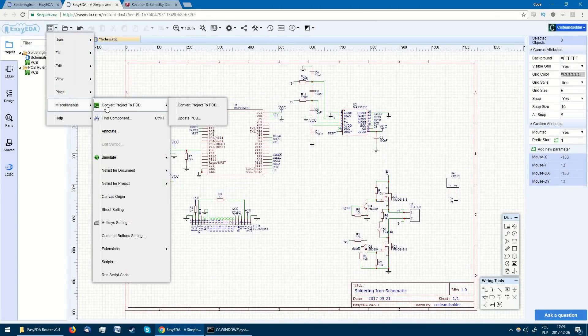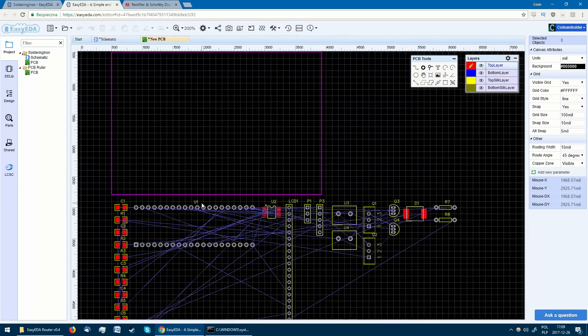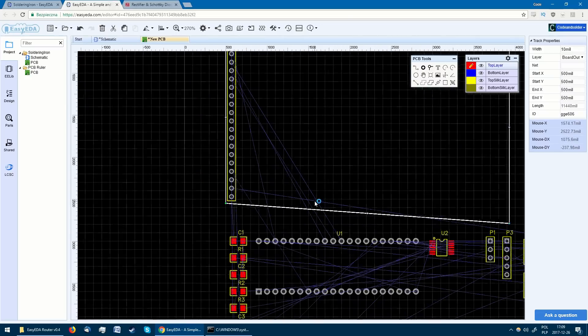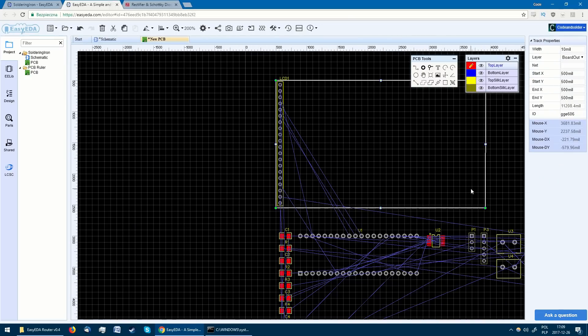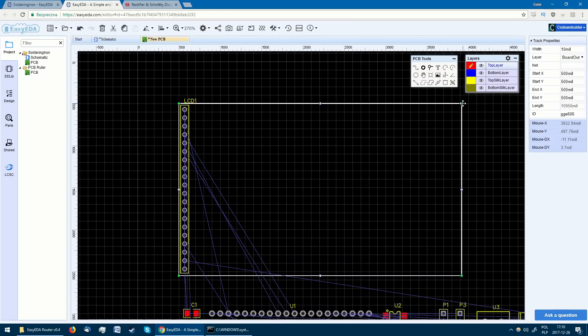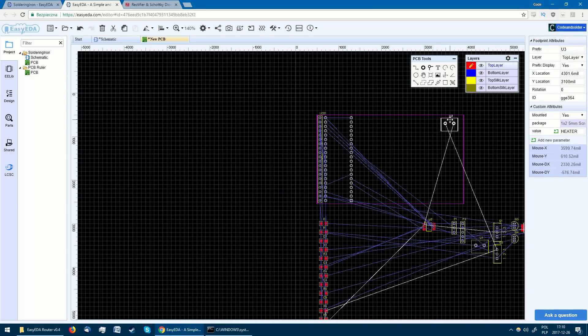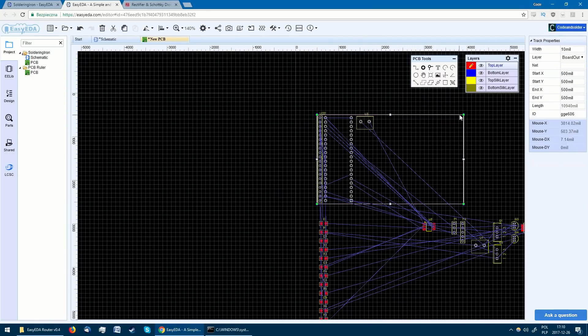After that is done, we can save the changes and convert the project to a PCB. I decided to make the board small to make mounting it in an enclosure as simple as possible. On one edge I placed the LCD connector, next to it the Maple Mini module, and finally the power-related parts and connectors. As nearly everything on the board is both low current and low frequency, the placement of all the components is not critical in any way.